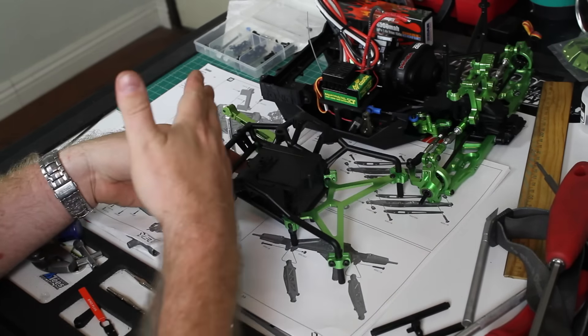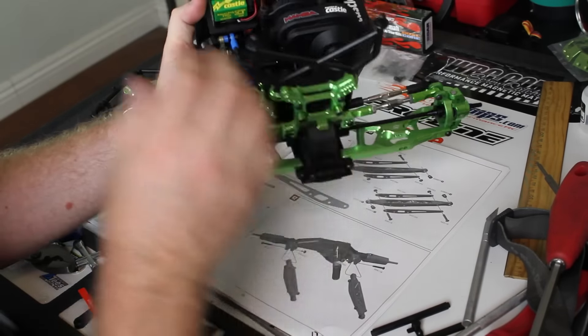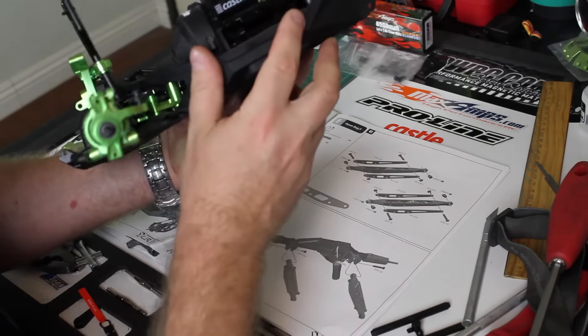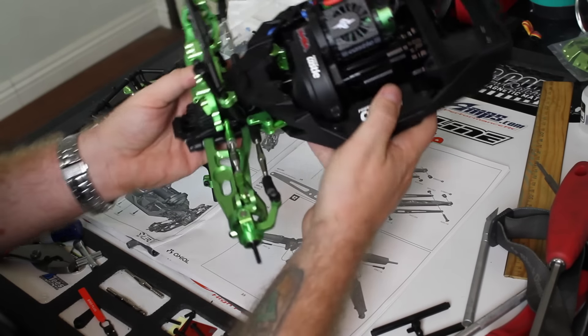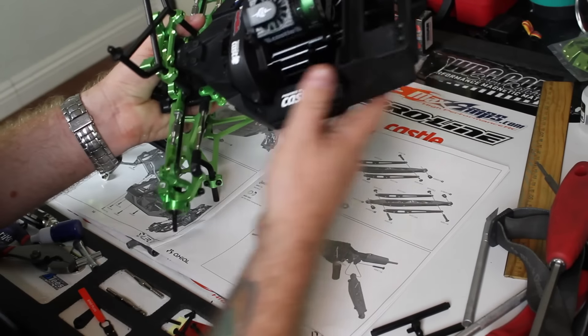If you've been watching along in the series, you'll see me get up to this point now where we've got all the Boom Racing upgrades with the Castle Creations Mamba Max Pro SCT 1410 3800 kilovolt battery. You can see it's got the cooling fan on it, powered by Castle — looks pretty sick — and got the battery tray installed.